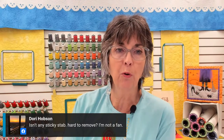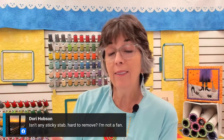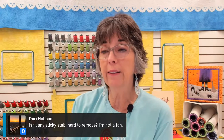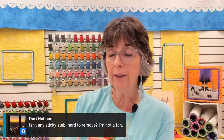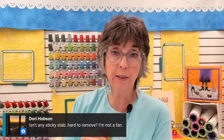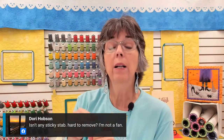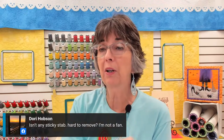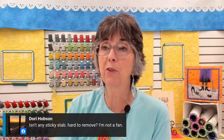Dori Hobson asks if sticky stabilizer is hard to remove. I tend to agree with her — I don't use sticky stabilizer all that much. I don't mind it on like a jean jacket, and I don't mind it on napkins like this because it will tear away nicely. But some people really don't like sticky stabilizer, and I understand that for sure.